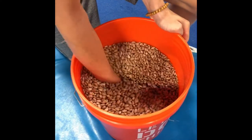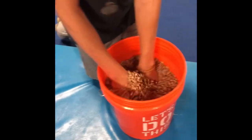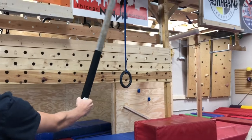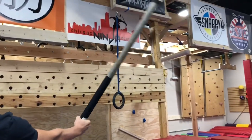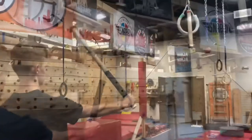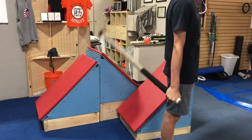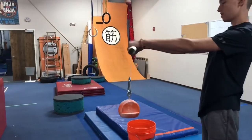45 seconds one direction, 45 seconds the other direction, and then 45 seconds of gripping as hard as you can. For supination and pronation, I like working one direction first and then doing both directions. Make sure that the elbow is straight the entire time. You can also add ulnar deviation as demonstrated here and radial deviation.